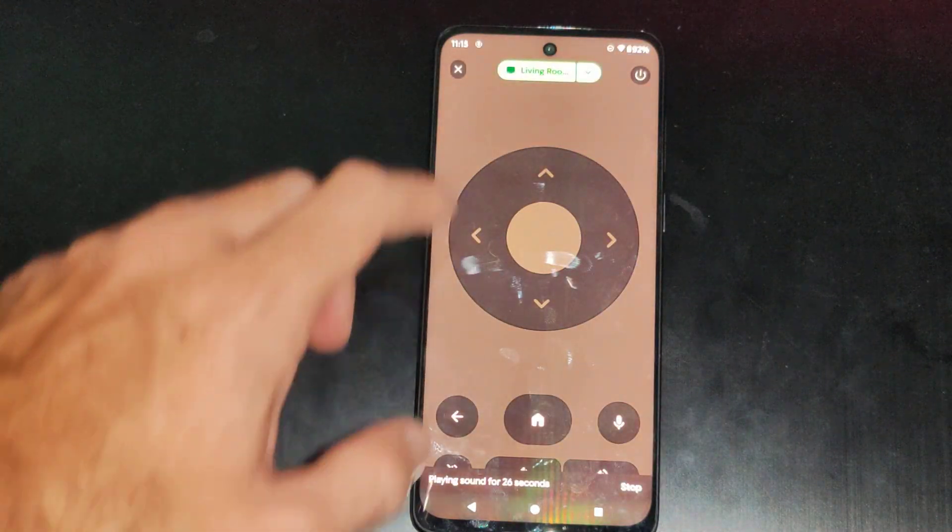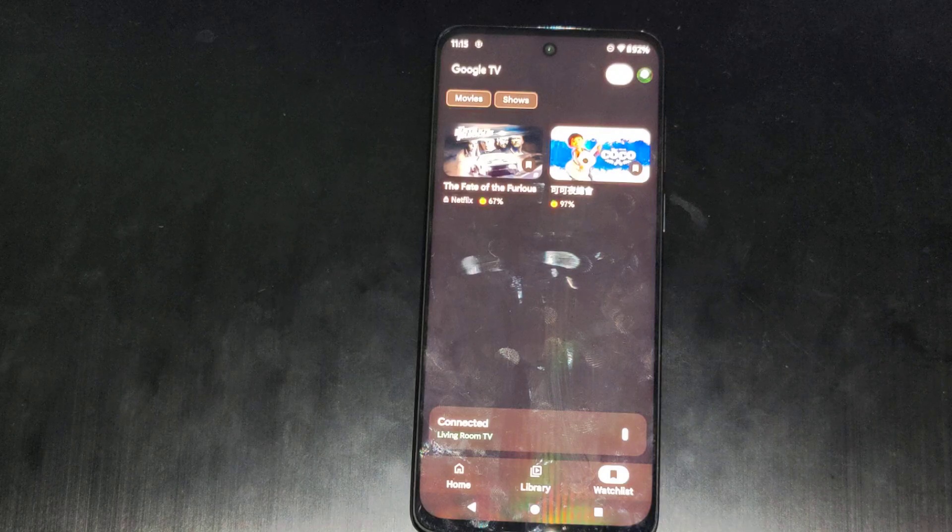Just look at this as an option to control your TV. Hopefully this video did indeed help you out. Leave it a big thumbs up and subscribe to my channel down below.